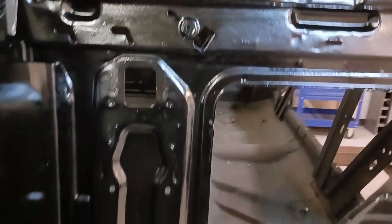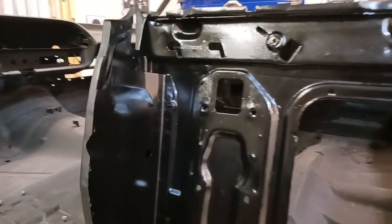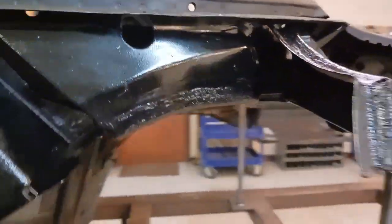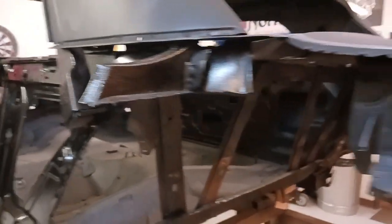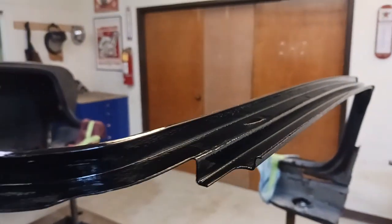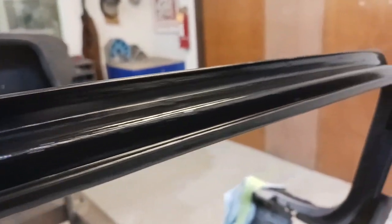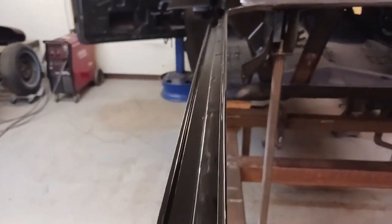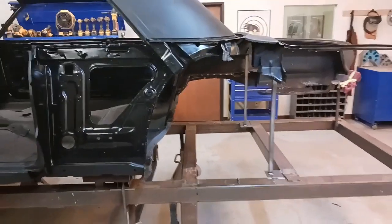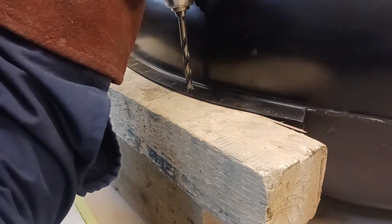Even if no one ever knows, we always follow the correct procedure. We're using POR-15 — we've completely coated all of the inside areas before we install the inner and outer wheelhouse and quarter panel, so all of this is protected. I came back and knocked off any loose rust. POR-15 is an encapsulator, so the metal doesn't have to be media-blasted — it just can't have any loose dirt or scale. I went over it with a wire wheel, cleaned it up, and brushed it on — it is sprayable.